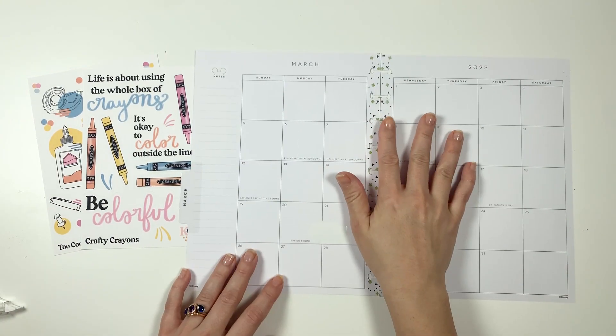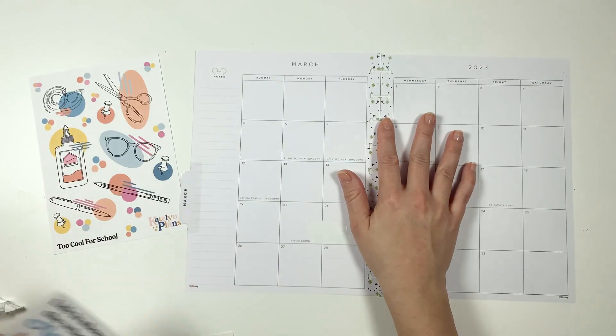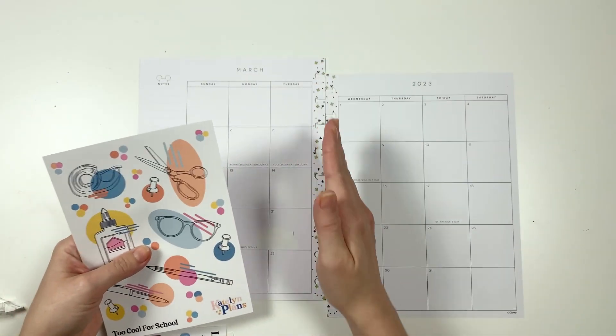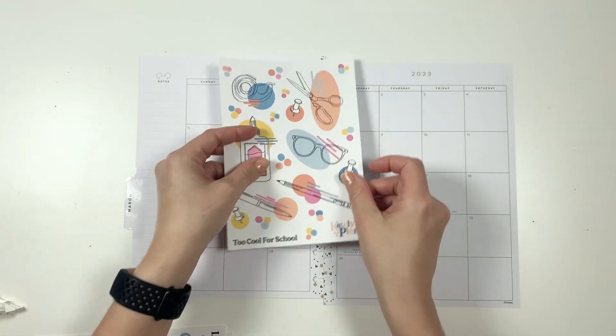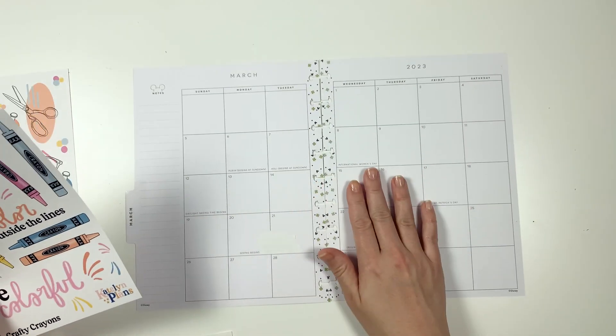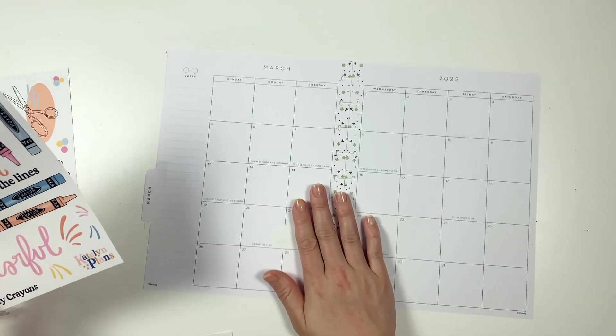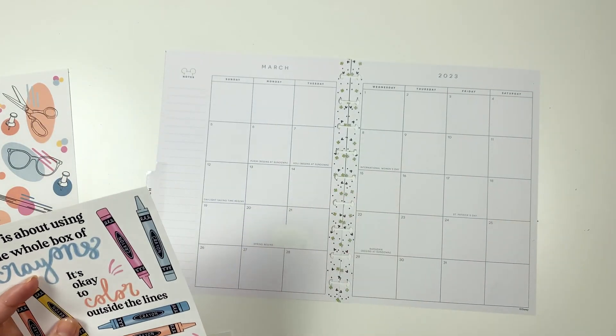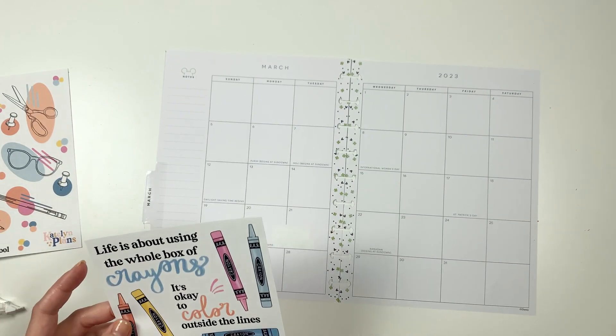What do we want to do with this spine? I could go ahead and cover it up because these are pretty big, but I don't think I'm going to. I'm just going to leave it and ignore it. So we'll go with that.